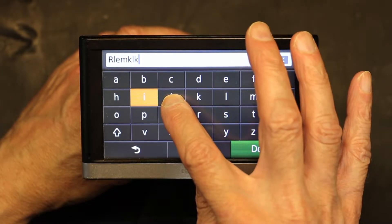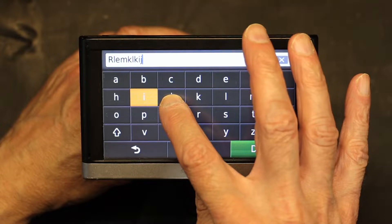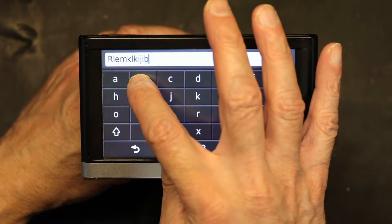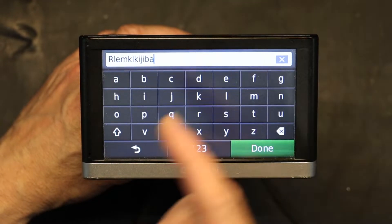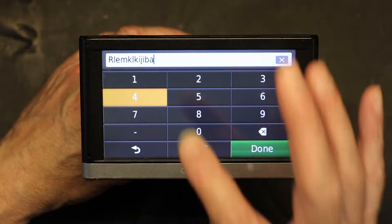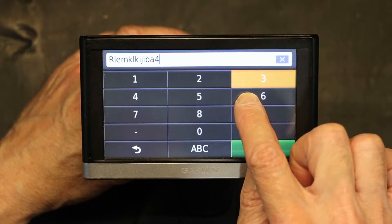Same thing with J — I press J, I get I. When I press C, I get B. When I press B, I get A. It's off calibration, it's not right. Even in numbers: 5 gives 2, 6 gives 3. So everything is off.